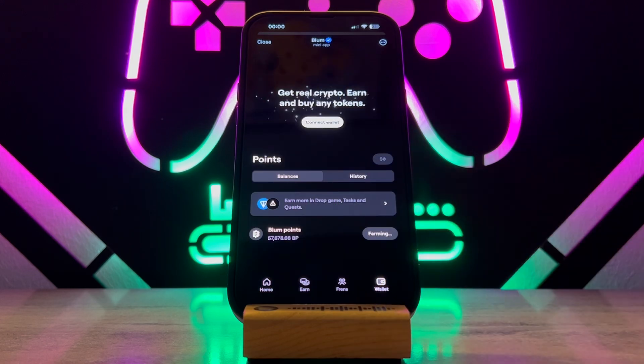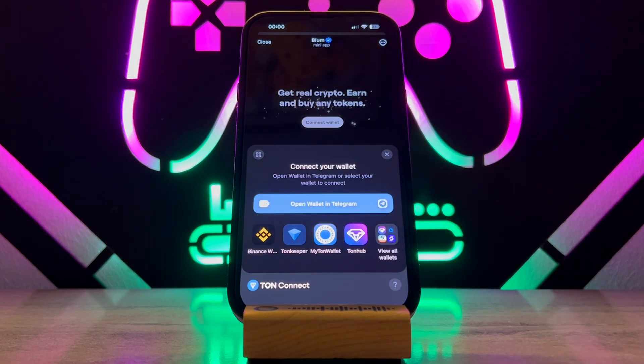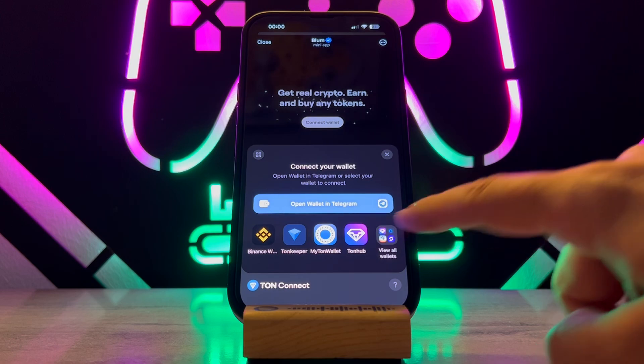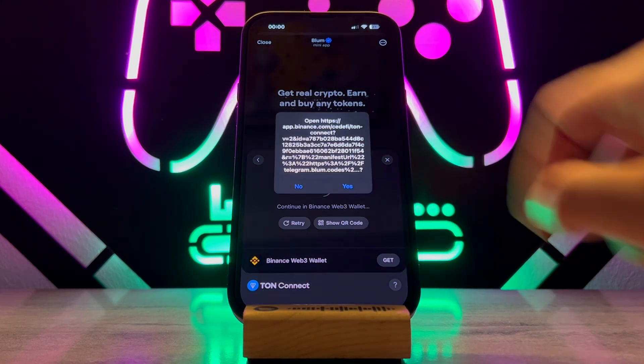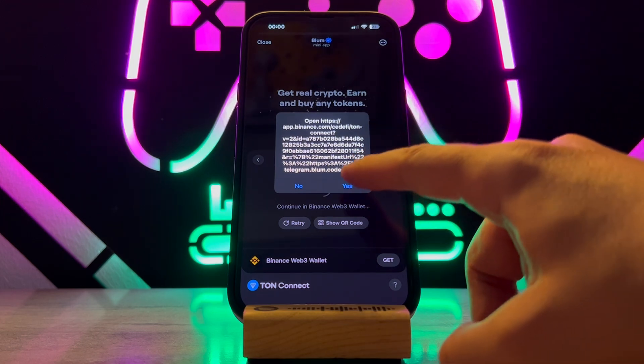First of all, tap on the wallet. You can see I got 'Connect Wallet.' So if you just want to connect your Binance Web3 wallet to Bloom, you can tap on Binance, or if you don't have it, you can find it over here and just tap to open Binance on your iPhone or Android device.